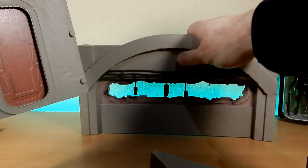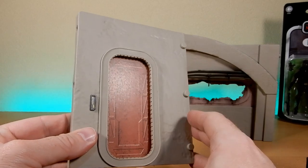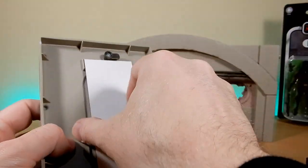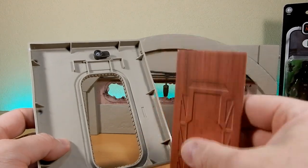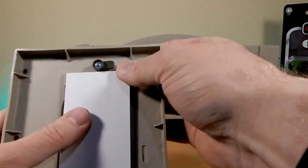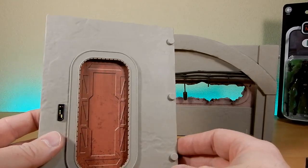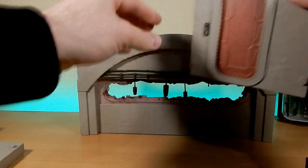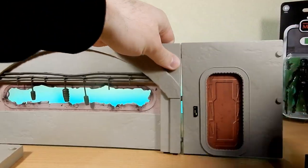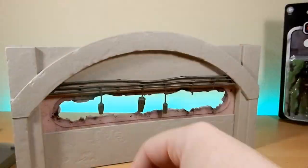The thing that bummed me out a bit is that with the Tantive playset the door actually lifts and opens, whereas this one is just a cardboard piece. It's a nice thick cardstock so it won't go anywhere, and you can leave it or take it out to leave the door open if you want to display figures coming in. But it didn't feel quite as cool as a door that slides open. You can pop it on either side - there are multiple ways to set this up.